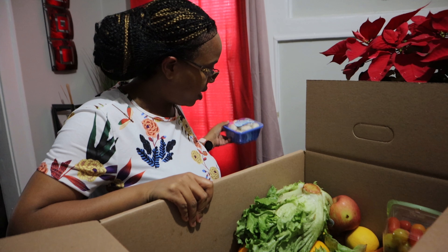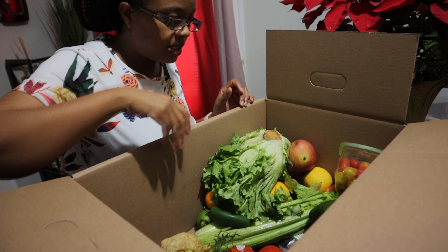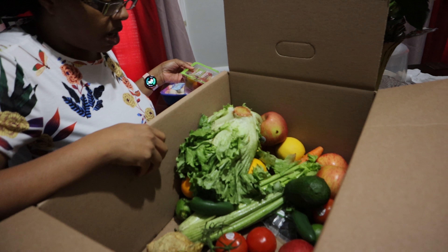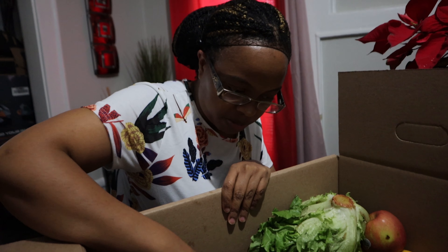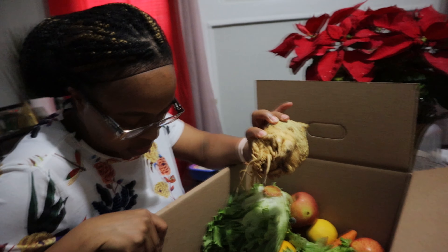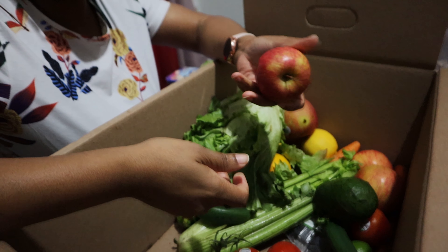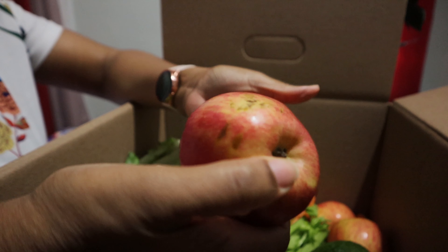For those of you who don't know about Imperfect Foods, basically these come from local farmers around the country. They want to reduce waste — stuff that they think people won't buy in the grocery store, like if it looks funny or grew funny. They sell it to us at a discount, and some of it isn't even imperfect — it's just extras. Like, this is perfect; nothing is wrong with it, a little bruising here but who cares, it's just the skin.